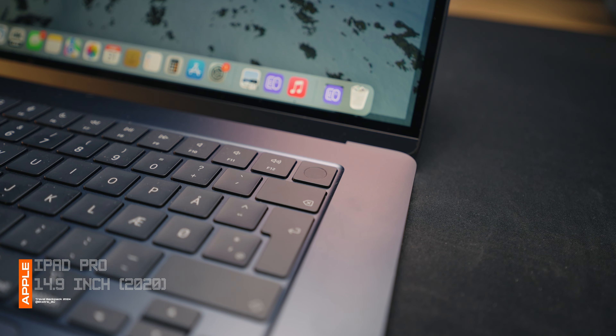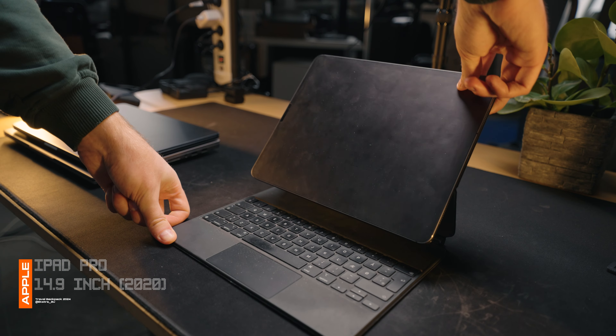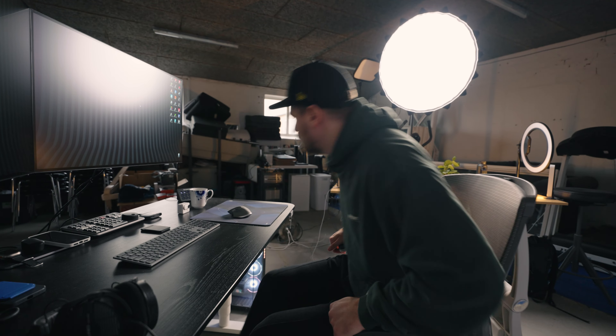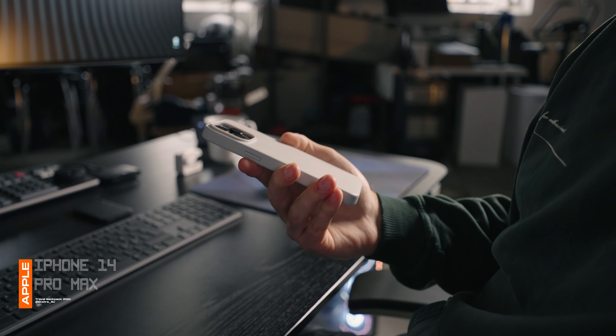I do have Touch ID, which works fine. Sometimes I also have my iPad Pro from 2020 with me, but I usually never actually use it, so I should just start leaving it at home. As I've mentioned in my last Everyday Carry video, the phone I'm using is an iPhone 14 Pro Max. However, I've upgraded it a bit lately.